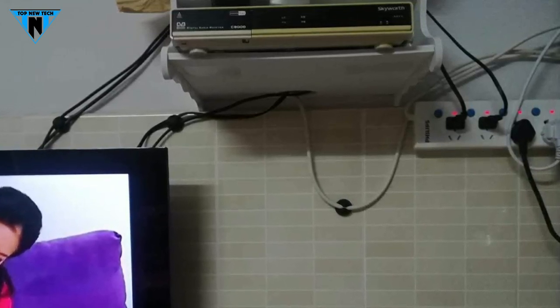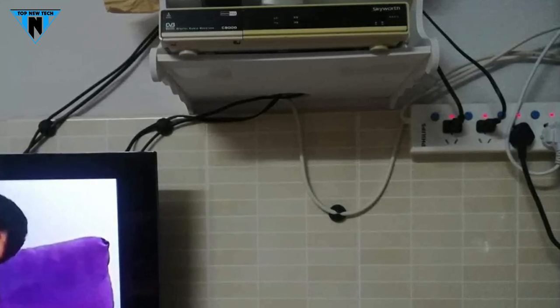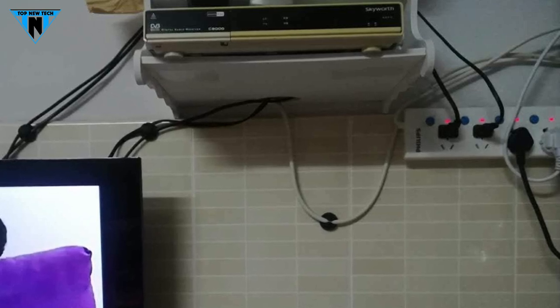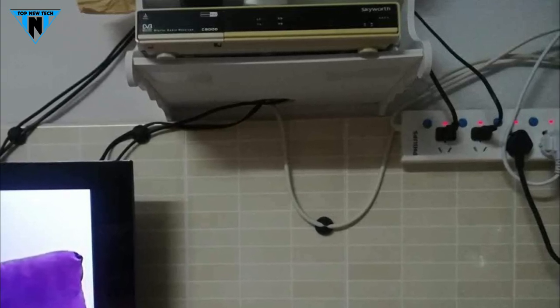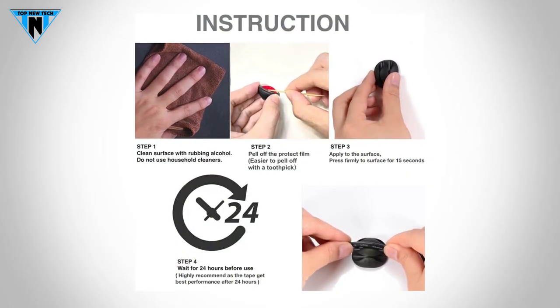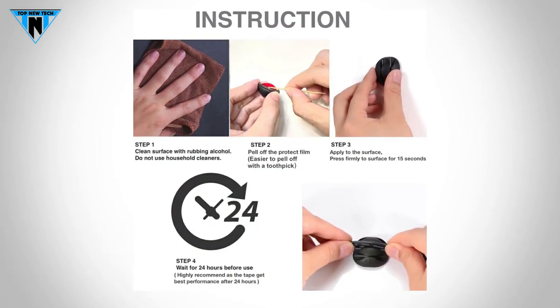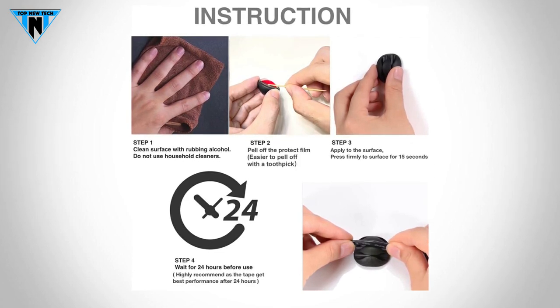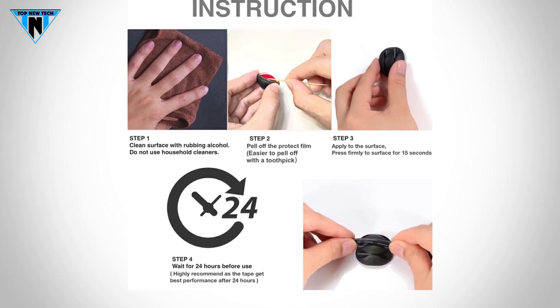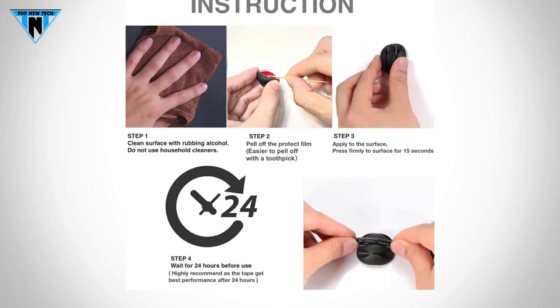These cable clips are flexible and easy to install wherever you want. They are made of extra strong sticky pads which hold them securely and adhere easily to multiple surfaces. These cable clips are very easy to use — you just have to simply peel and stick your adhesive cable clip anywhere. Please clean the surface before sticking them to make them hold tight.